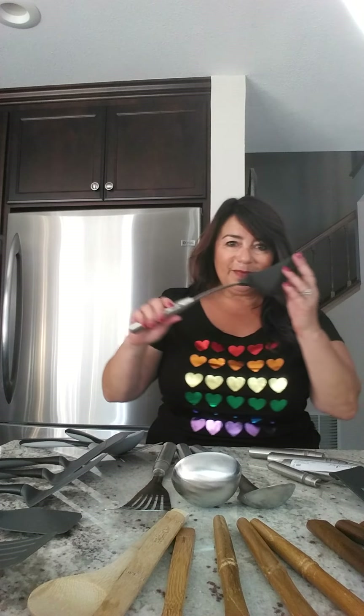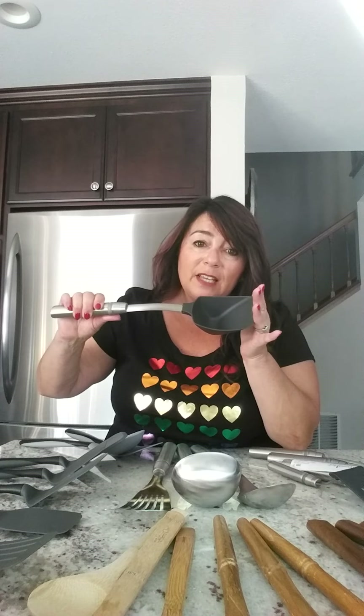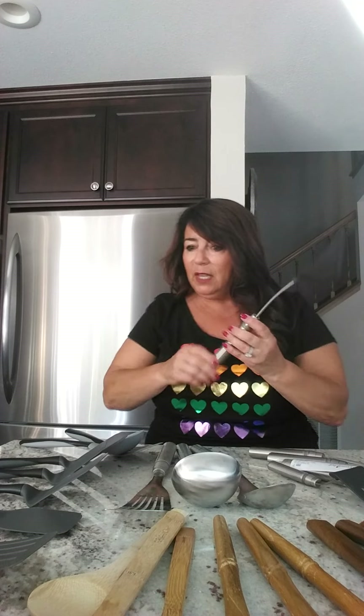Or you can buy this one by itself. And this one — it doesn't come in the set — this is a scoop and serve. If you don't have one of these yet, you have to get it. I don't care if you get this nylon one or the new silicone ones, but this will be your new favorite. The handle is longer on this one again than the new version.